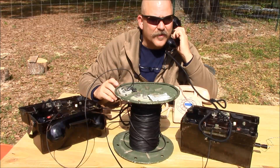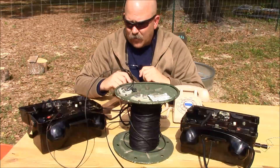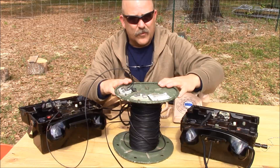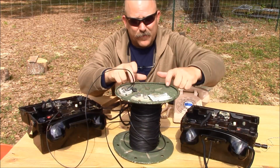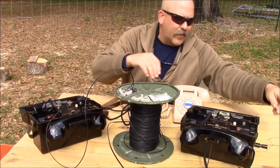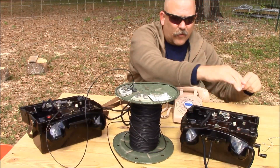I can hear myself talk — test, test, test. You do that for each handset. Then hook both stations together with the binding posts using two-conductor wire. You can use speaker wire if that's all you have — you don't need a spool of WD-1A. Try to ring each station: ringer's working, ringer's working.